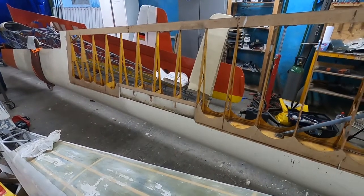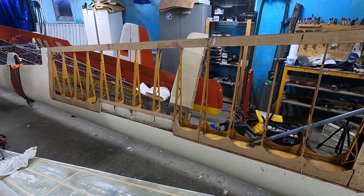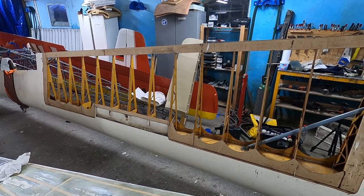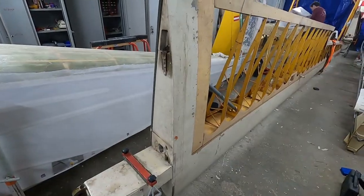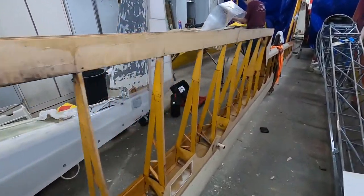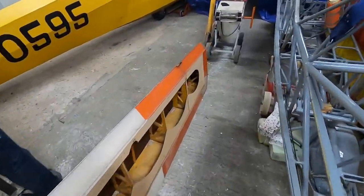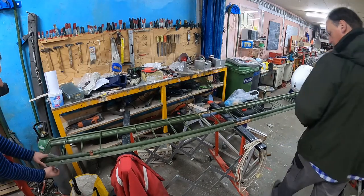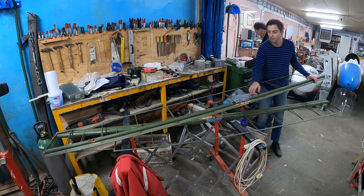We now have the wings ready for sanding off the old paint. The large diagonal tubes take the forward and backward forces during acceleration or braking. We cannot reach one side of these attachments to remove them, so we will sand and repaint these in place. The wooden structure of the plane looks like it's in good condition, and as far as we can see, the wings never had any repair. Next up are the ailerons, which are a bit different in that they are made out of metal rather than wood. Despite being made out of steel, they are actually really light.